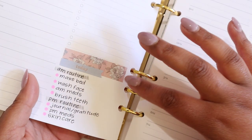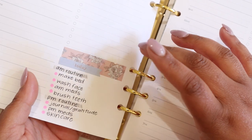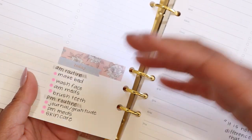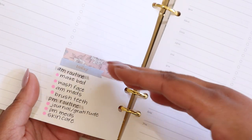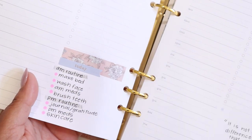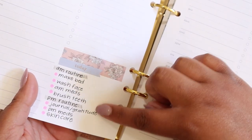Another great way to use this box is for your AM and PM routine. I like to list these out periodically when I'm changing my routine in case I forget something. It's also a good way to make sure that I am taking my medicine in the morning and at night, because I often forget those things if I don't check them off somewhere.